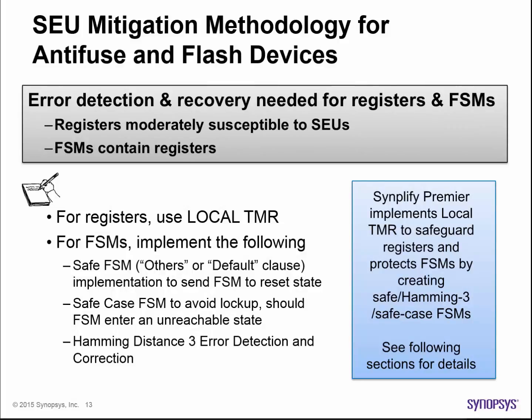For antifuse and flash devices that are prone to SEUs in their registers, use register based triple modular redundancy, also referred to as local TMR, to triplicate the register and apply majority voter logic to the outputs. More on this in the next video on the topic of TMR.